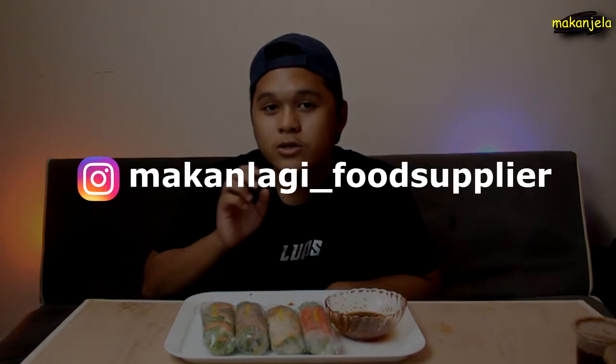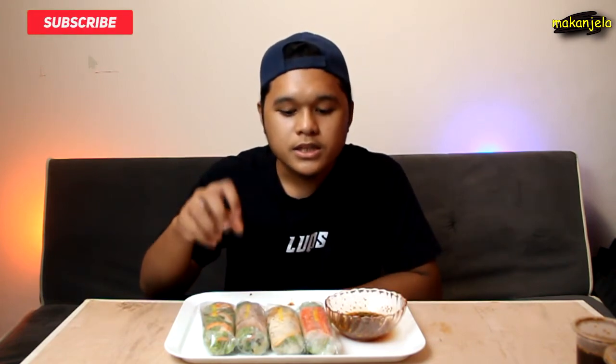Alright, aku rasa itu sahaja untuk video kali ni. Kalau korang nak dapatkan Vietnam Roll ni, korang boleh dapatkan dekat Instagram MakanLagi underscore Supplier. Macam tadi aku ambil ialah 10 pieces iaitu family pack, dan dia ada juga untuk half pack iaitu boleh makan untuk seorang ke dua orang. Thank you for watching and don't forget to subscribe, like, dan kalau korang nak beli korang boleh tekan link yang aku sediakan dekat bawah. Anyways, don't forget to subscribe. Bye bye!